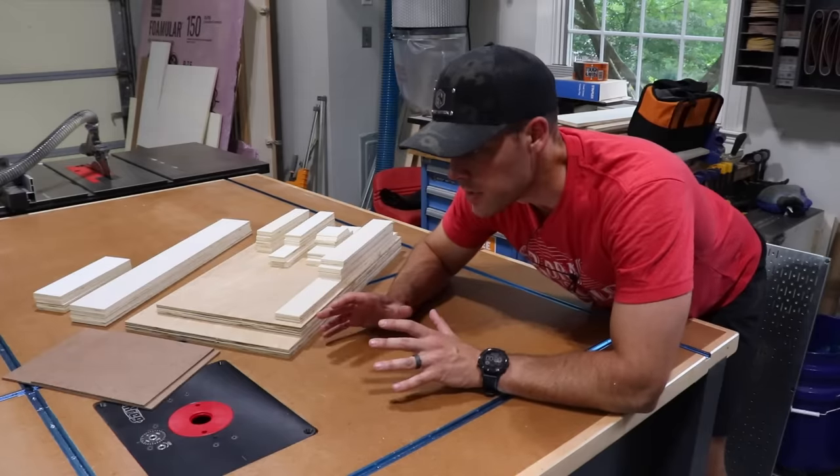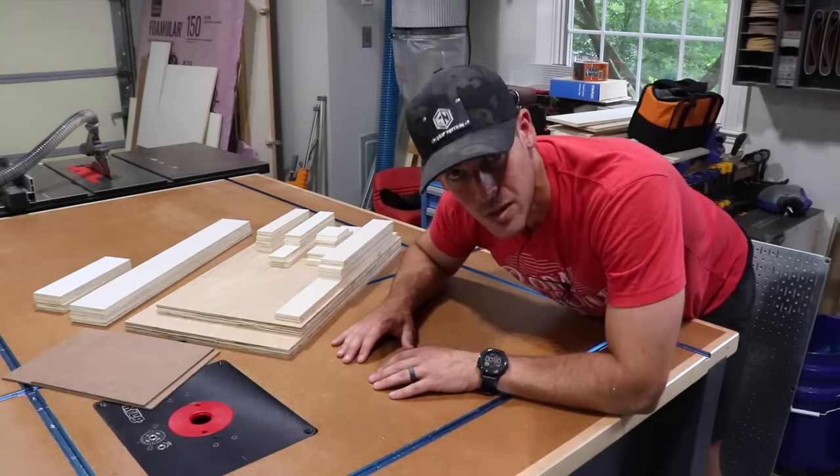There are a couple more little things we need to do, but really it's just assembly and finish and then we're done. But before we get to assembly, we've got to do a couple more things, like cut some dados for some T-track as well as some cutouts on the fence.